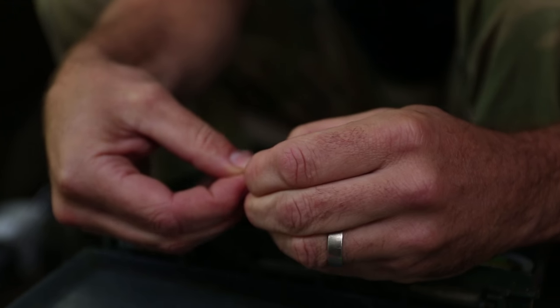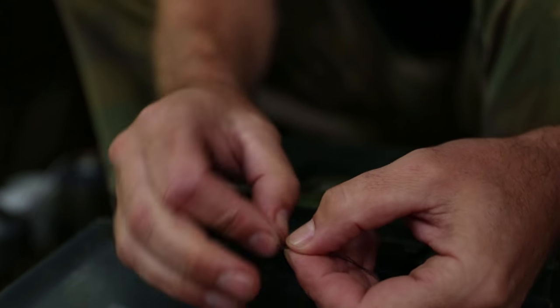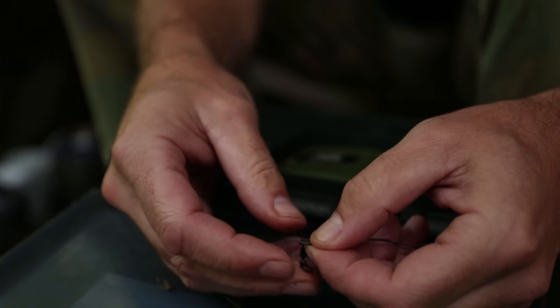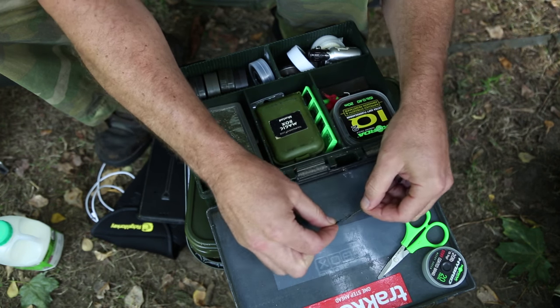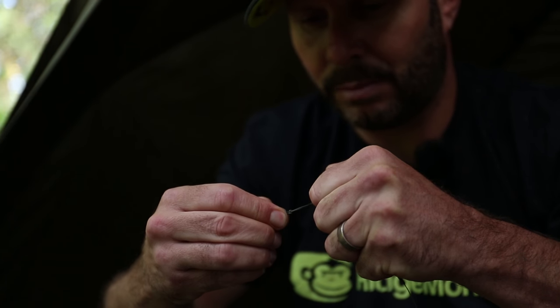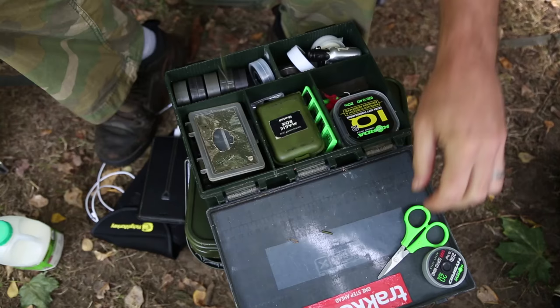I'm going to tie that with a Palomar knot, which is simply you double it over through the eye. It's just an overhand knot and then you put the swivel through that ring. This Palomar knot is generally the strongest knot you can tie on any braid or monofilament. I need to wet that — a little bit of spit on it. Then pull it down, equal on the sides. Cut off your tail.